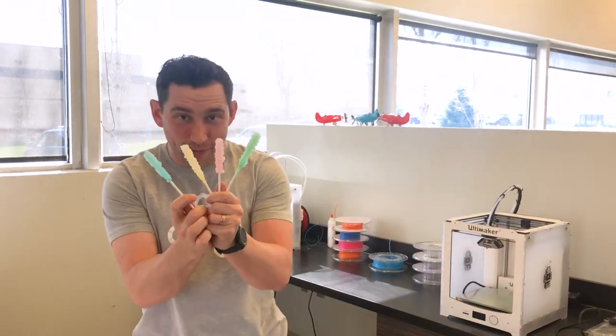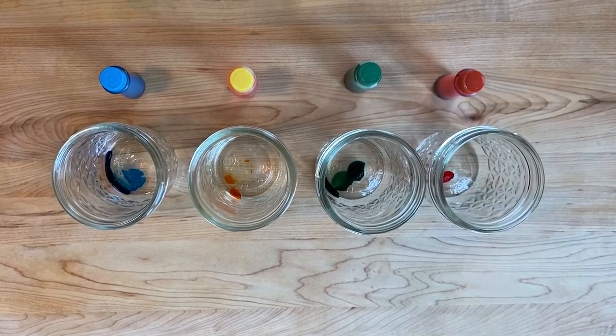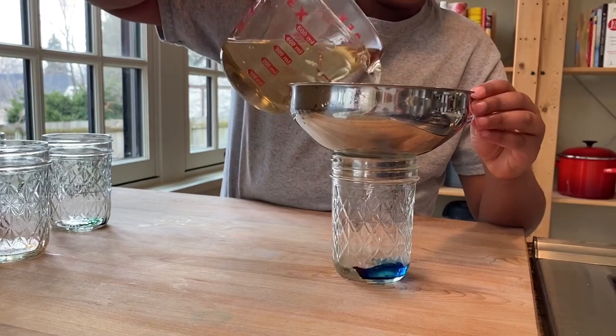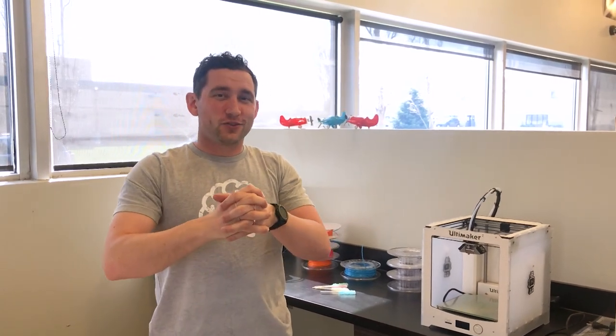Before you do anything with your syrup, we're going to want all these fun colors. To get your different colors of candy, take your food coloring droplets and put some in each jar — maybe two, three, or four drops depending on how bright you want your colors to be. Once you have your food coloring in the jar, use a funnel or any way of getting the syrup into those jars and pour it in.